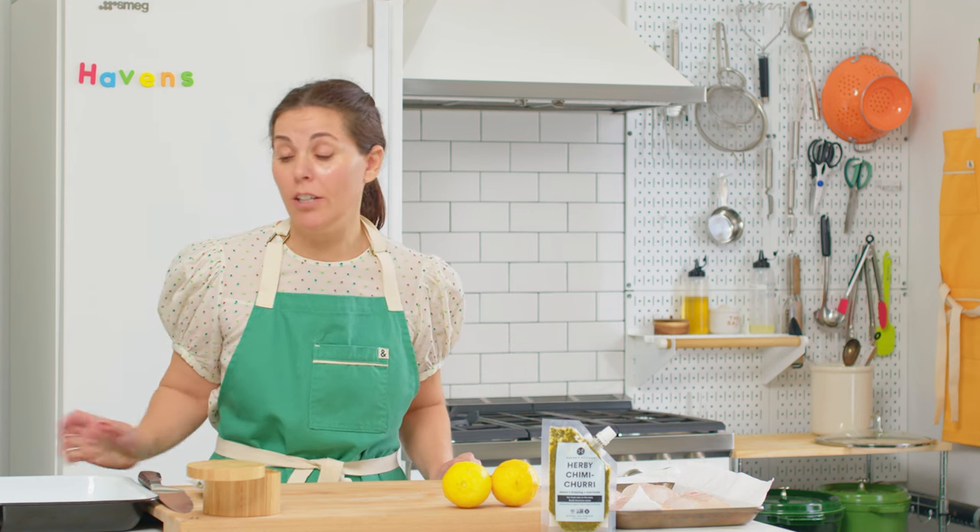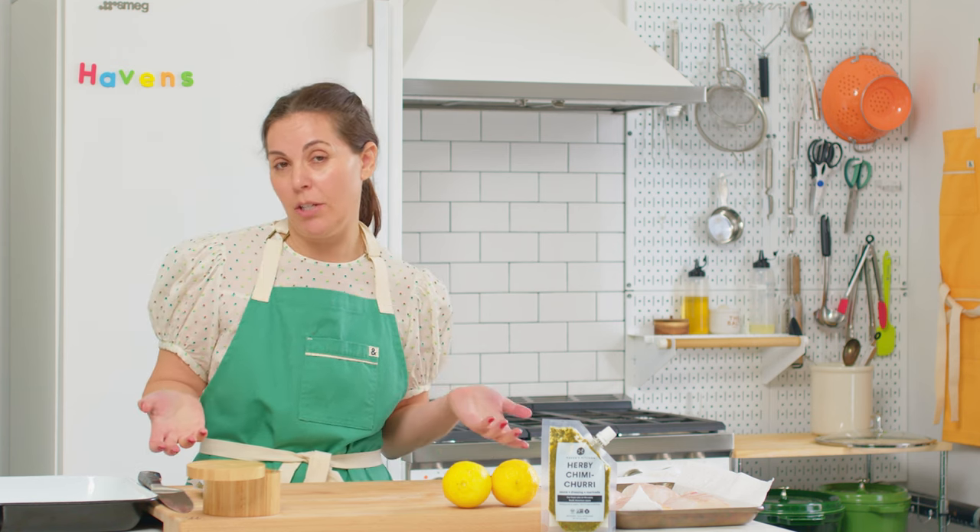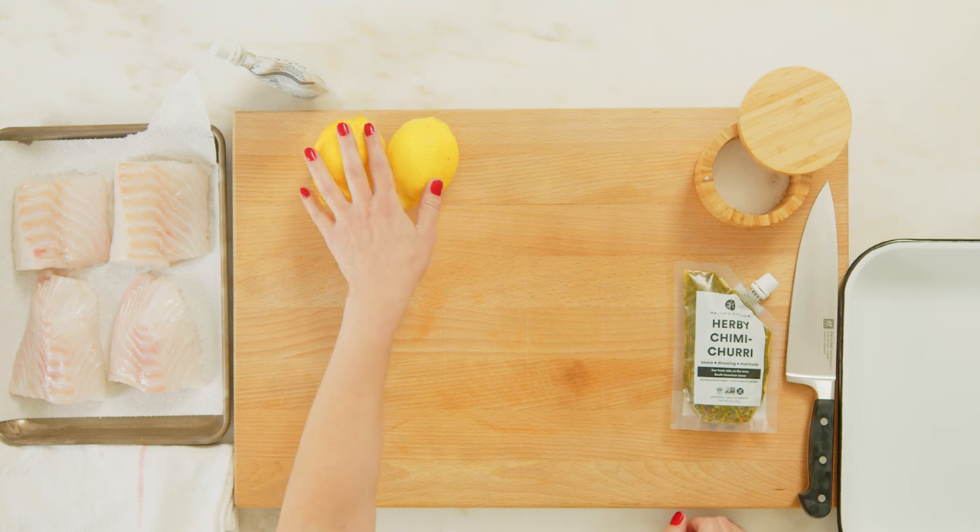For this recipe, all you're going to need is a baking dish and some nice cod. We like center cut cod because if you can get even pieces, they will cook evenly — so you don't have some that are undercooked and some that are overcooked. And two lemons.